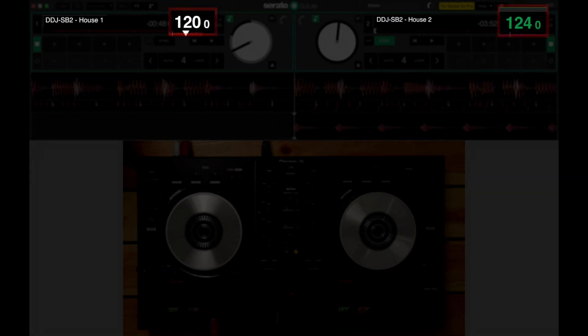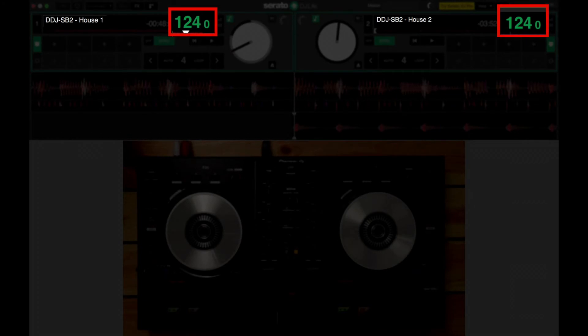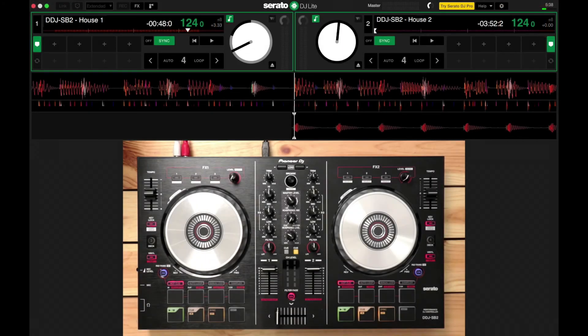I've still got a cue point placed in deck two at the very first beat of the track. Before I hit play on either of these tracks, I want to make sure the tempos are matched. So I'm going to hit the sync button — and voila, the tempos are matched. They're both at 124 BPM. Now I'm going to hit play on deck one while counting four bars, and then hit play on deck two when I go back to my one count.